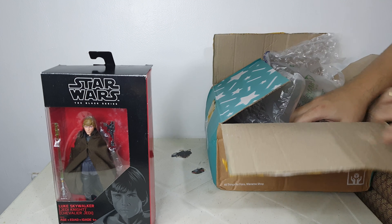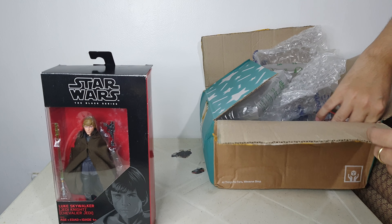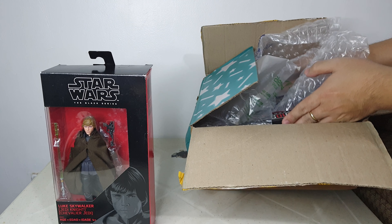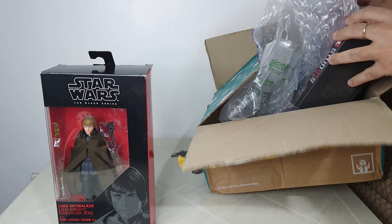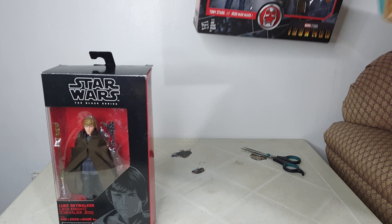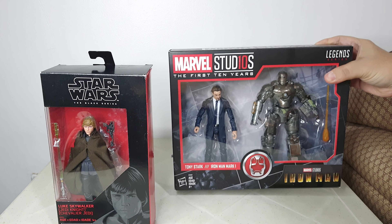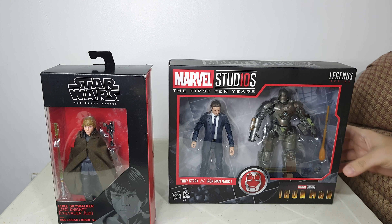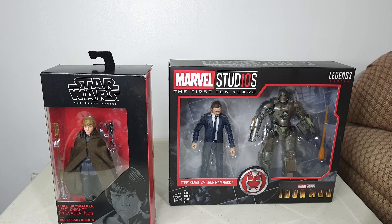The last one is what I got from Amazon — and this one is for me. It's the Marvel Studios First 10 Years Tony Stark and Iron Man Mark I.